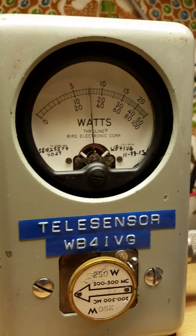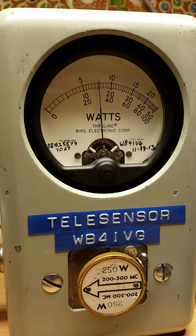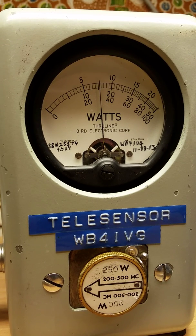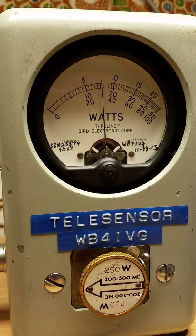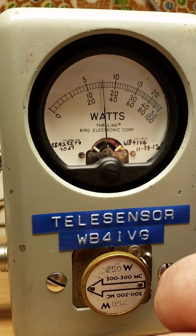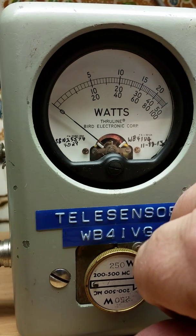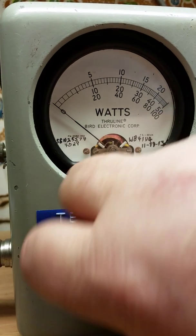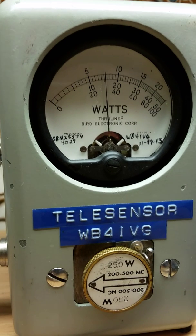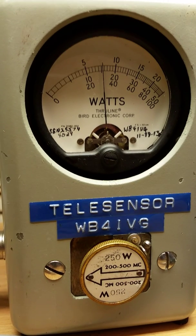On 411.850, driving with right at 5 watts, I am achieving roughly about 78 watts. This is going into a Bird dummy load — a little over 75 watts, with zero power reflected. As you can see, that's a 250 watt slug, 200 to 500 megahertz.